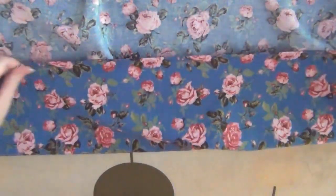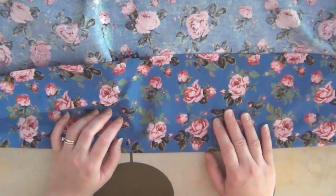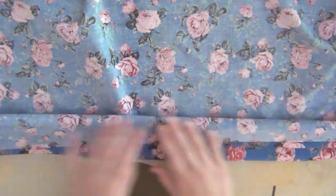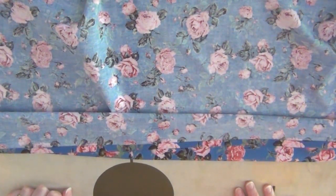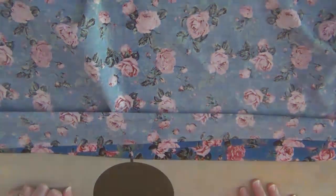And if, like me, you don't have a sewing machine, this is an alternative that is easy, quick, and very inexpensive to create a polished look for your hem. I hope you guys enjoyed this tutorial. If you have any questions, please comment below. Thank you so much for watching — I will catch you next time. Bye!